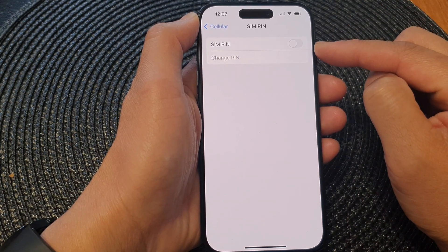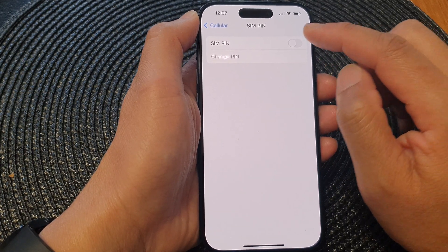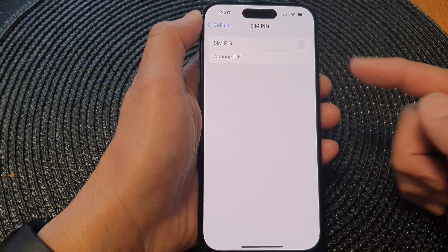And that is how you can turn on or turn off SIM PIN on the iPhone 15 series. When you turn on SIM PIN, every time you restart your phone, in order for you to use the SIM card, you need to put in the PIN number.